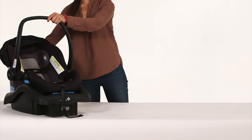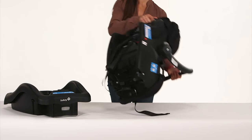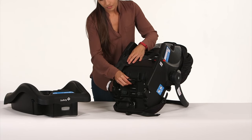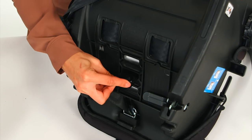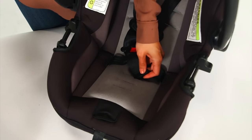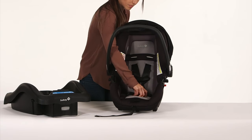Before using the Onboard 35LT, make sure the buckle and harness are in the right place for your infant. To adjust the buckle location, turn the seat over to find the buckle's metal retainer on the bottom of the seat. Slide the metal retainer up through the seat, then put it back into the desired location and pull up to make sure the buckle is secure.